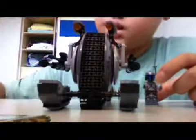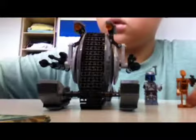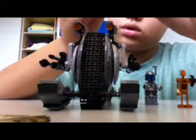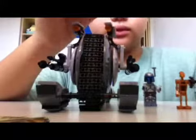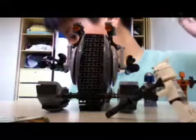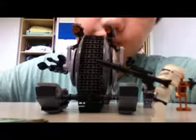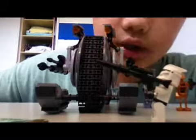Jango Fett is this small and the tank droid is this big. The Clone Trooper stands here. Okay, so that's it for today guys. See you in the next episode — I'm going to do the Homing Spider Droid. Peace.